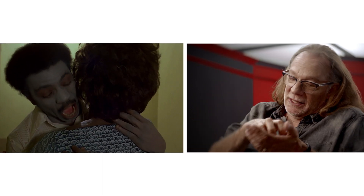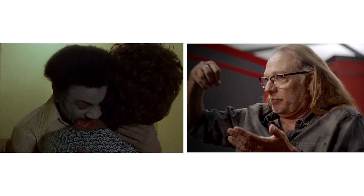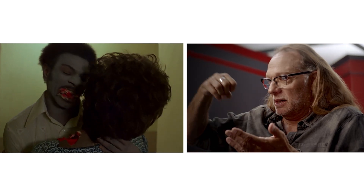At that point in cinematic history, we had never seen teeth sinking into skin, pulling a chunk of skin away. Even though, if you look at it, it's all white, unpainted foam. Sorry, Tom.